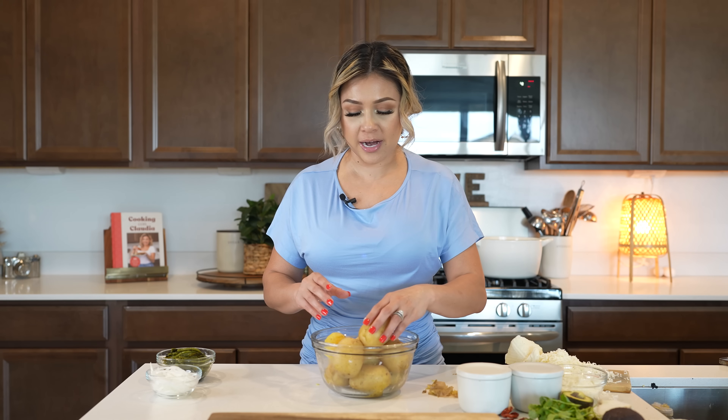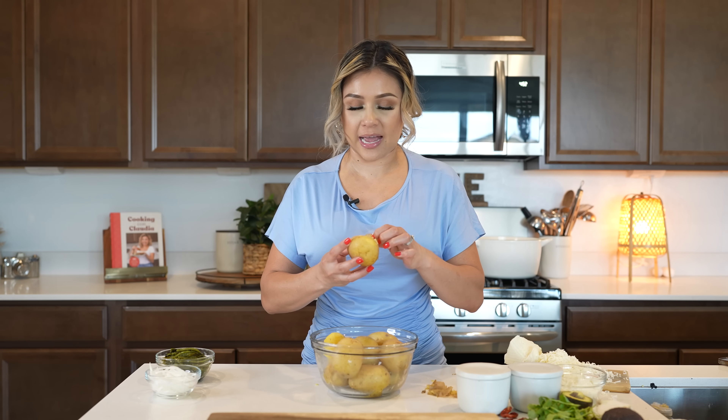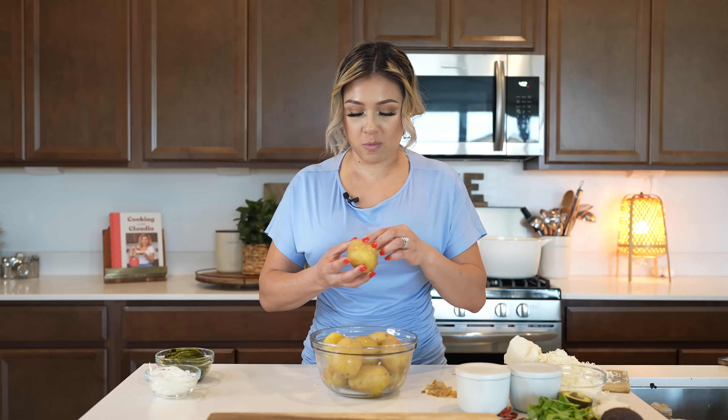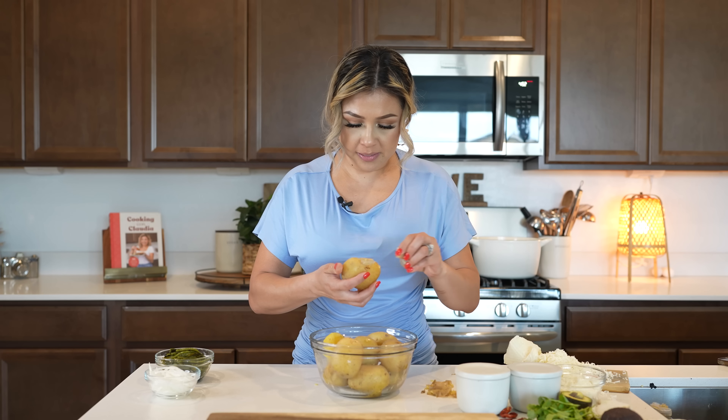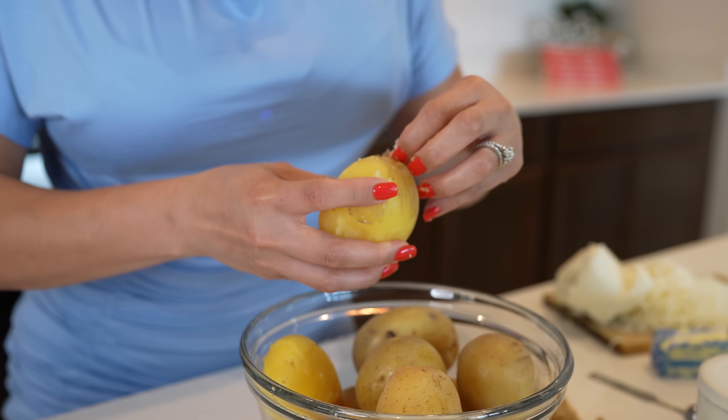We're going to begin by making our potato mixture. I already boiled my potatoes for about an hour, so now we're just going to peel them. I like to boil them with the skin so that my potatoes don't soak in a lot of water. Since they're already a little cooled down, just remove the peel.